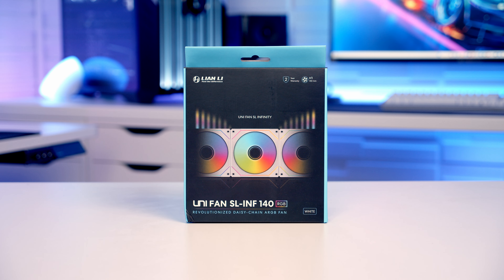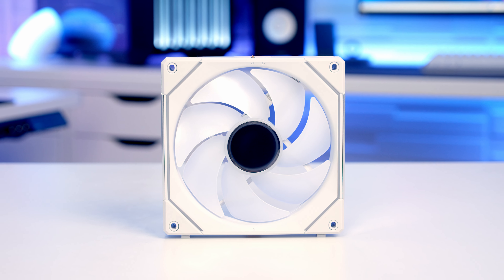For case fans I'm going to be using Lian Li's SL Infinity Uni fans in white. And the final part for today's build is some white cable extensions. Okay that's all the parts, let's get building.